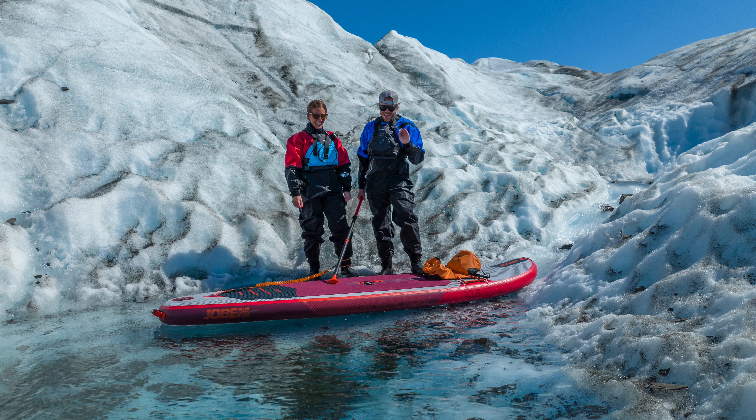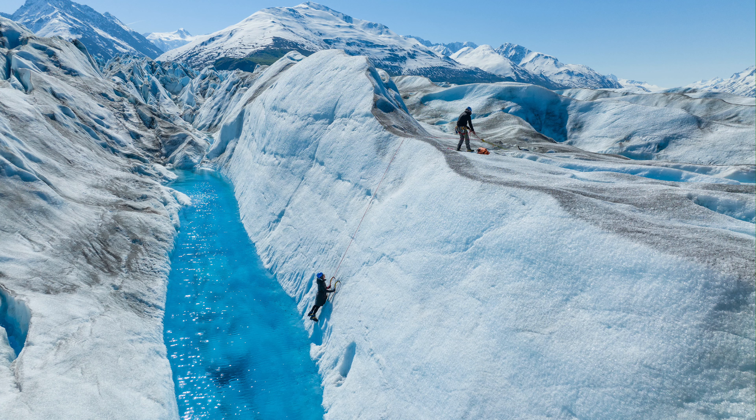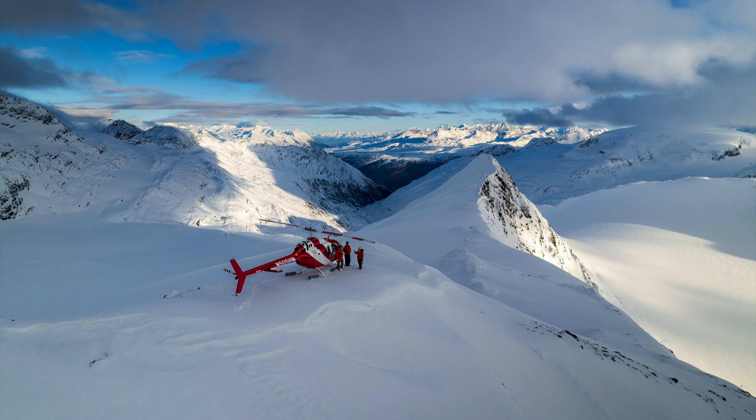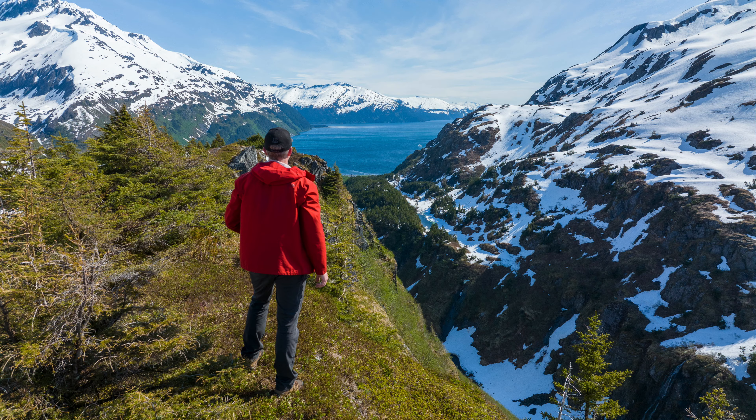Then there's putting the drone in places you just can't get a camera — like over this blue pool of water. I'm not going to stand in this ice-cold water to take photos, but I can put the drone right there. Or I can put it just over the edge of a cliff and get a perspective you can't get with any other camera. Using a drone to place the camera somewhere you physically can't is a great way to set your photos apart, because it gives a whole new perspective on the location or subject you're shooting.